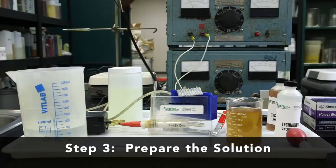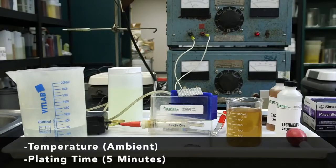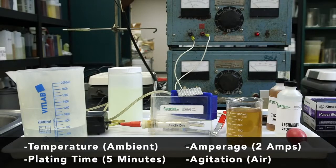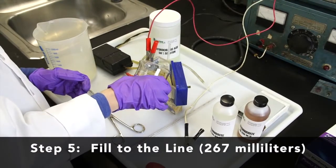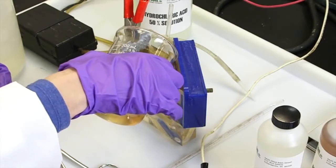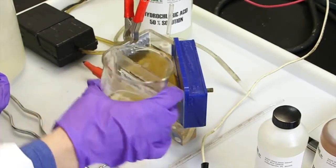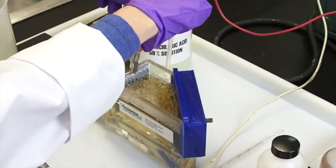Prepare the solution and document the following parameters: temperature — ambient; plating time — 5 minutes; amperage — 2 amps; agitation — air. Add the plating solution to the Hull cell and fill to the line at 267 milliliters. This is critical to achieve accurate interpretation of the results. Begin agitation of the solution — we are using an aquarium pump.